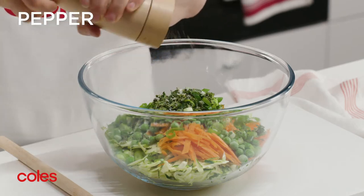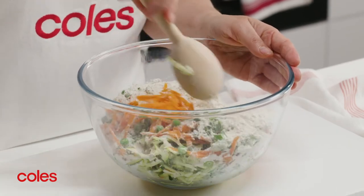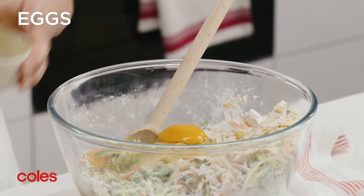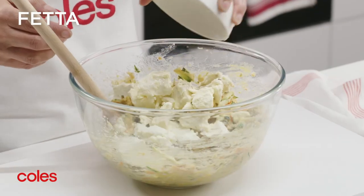Season with salt and pepper. Add the flour and stir to combine. Add the eggs and stir until just combined. Then fold in one cup of the feta.